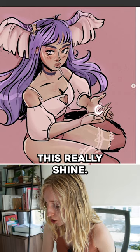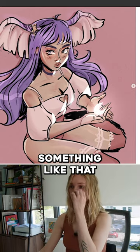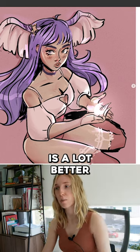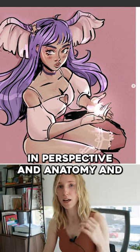I was going to make this really shine. Something like that would help sell the light as well. So something like this is a lot better in perspective and anatomy and in lighting.